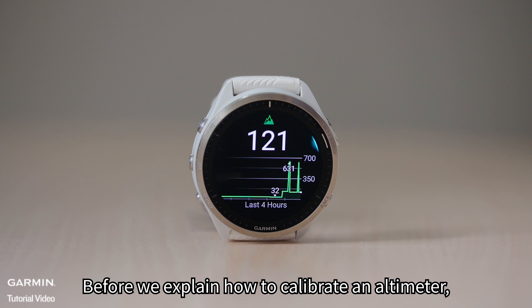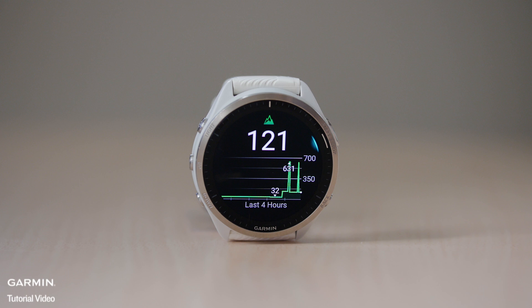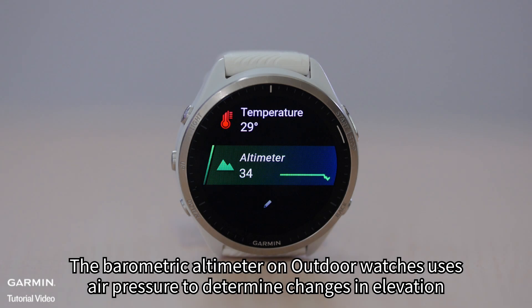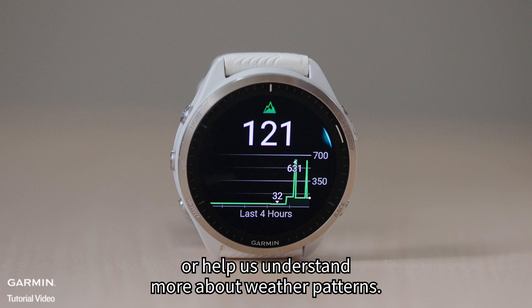Before we explain how to calibrate an altimeter, let's first understand what a barometric altimeter is. The barometric altimeter on outdoor watches uses air pressure to determine changes in elevation or help us understand more about weather patterns.